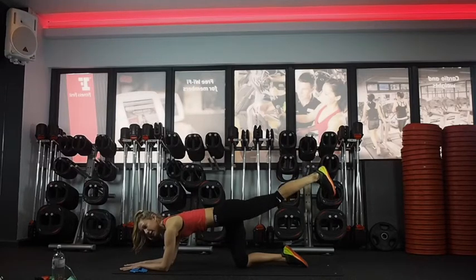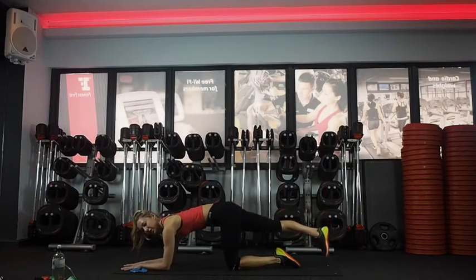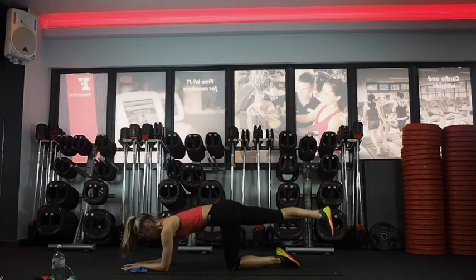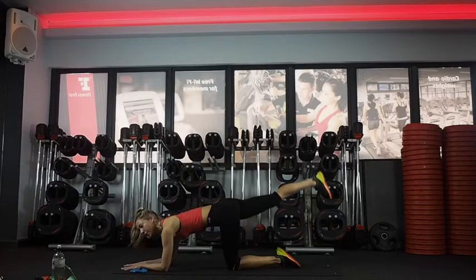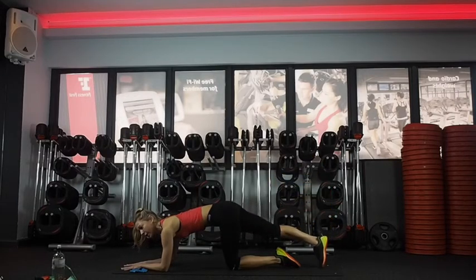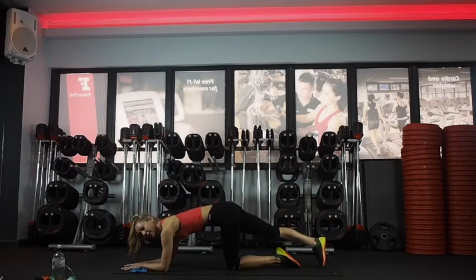Almost there — last five, four, three, two, and change. Get straight into the other side, lifting up and down. Halfway. Still pulling in those stomach muscles.